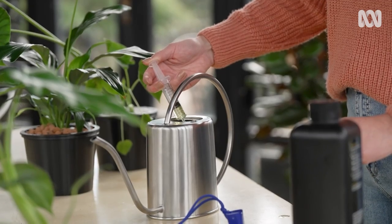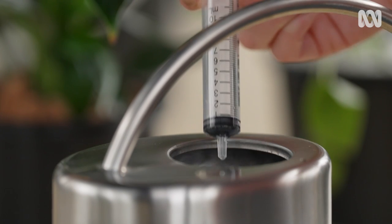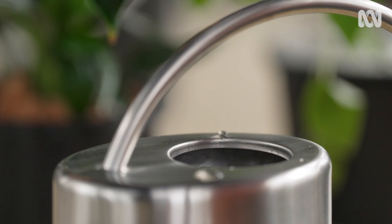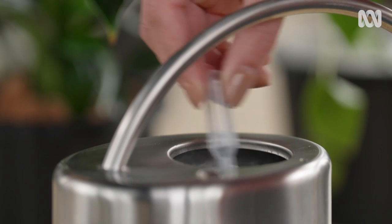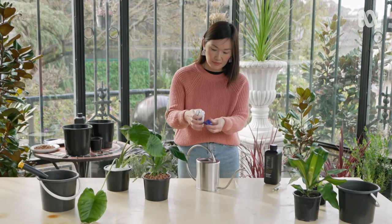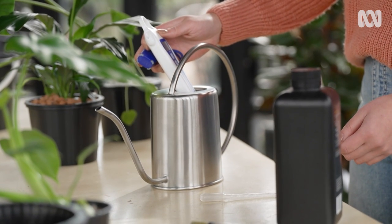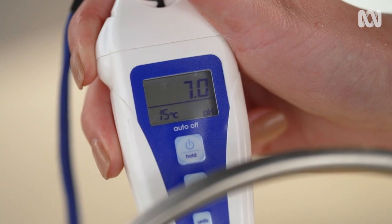Finally, we need to provide the water and feed. There are hydroponic fertilisers on the market, or you could use a general liquid feed. Test the pH of the water, ensuring it's neutral, which is around seven, and adjust if necessary.